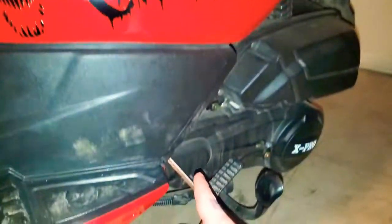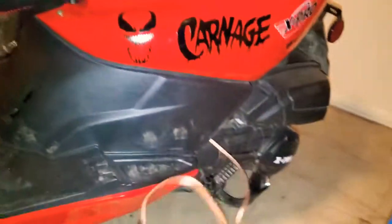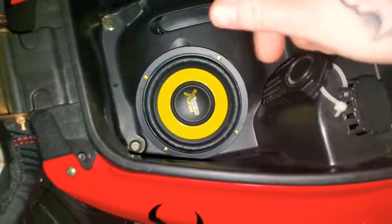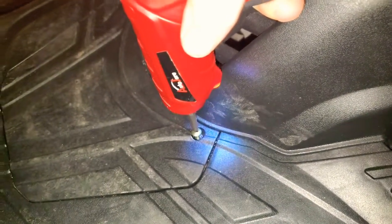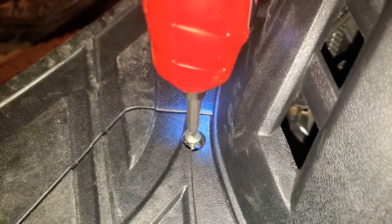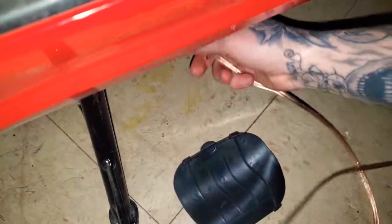Now we just gotta run the wires underneath to the battery compartment. Let's open that up — the speaker's hooked up, and I put electrical tape around the connections so they don't come undone. There's the battery, going ahead and running this cord underneath.